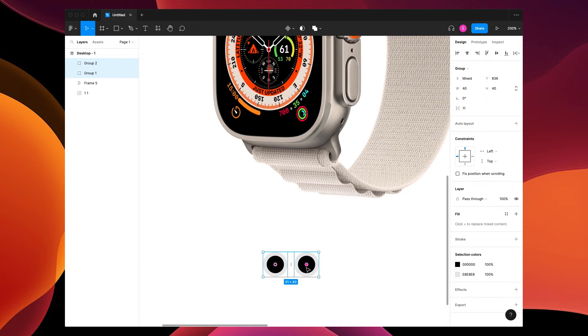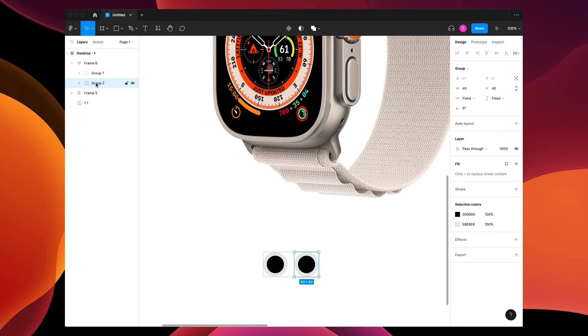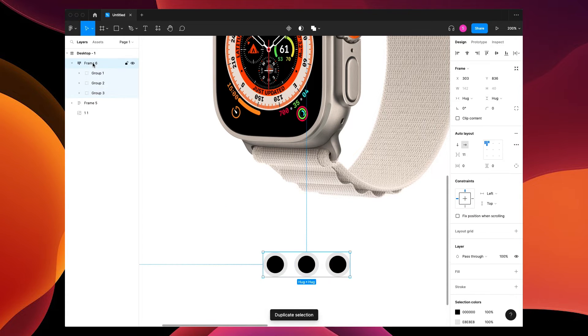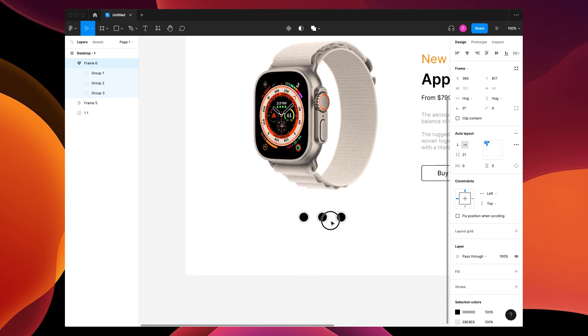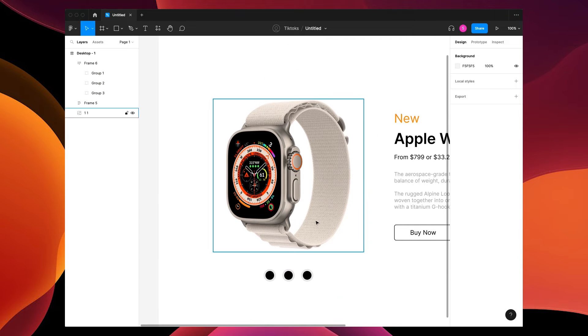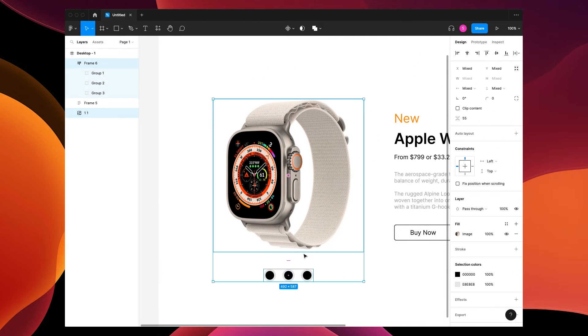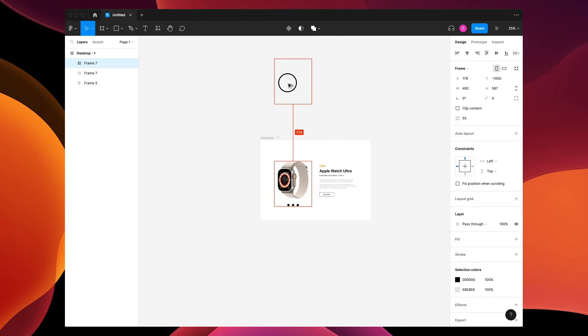Take these and press Shift+A to put them in an auto layout, then grab the group and press Command+D to duplicate. If I grab this frame I can adjust the padding in between them on the auto layout, then center it. Let's grab both of these, do Option+Command+G to put them in a frame, and Option-drag it off the frame.